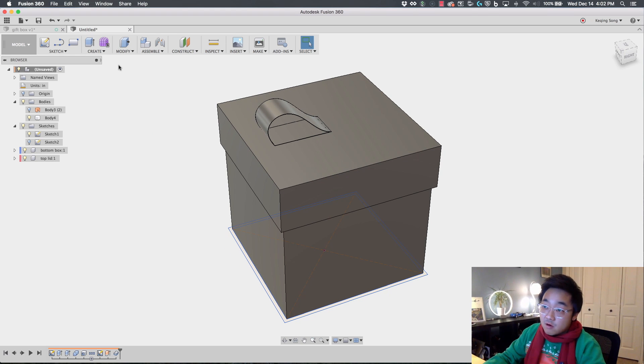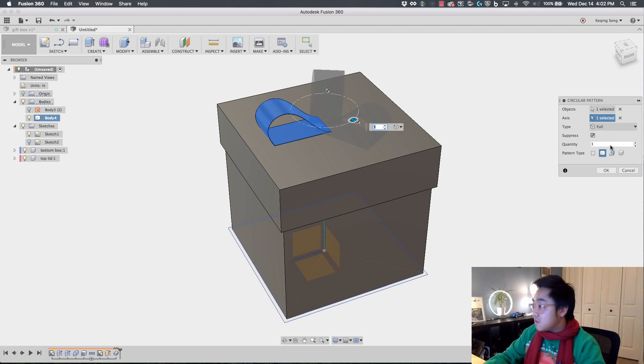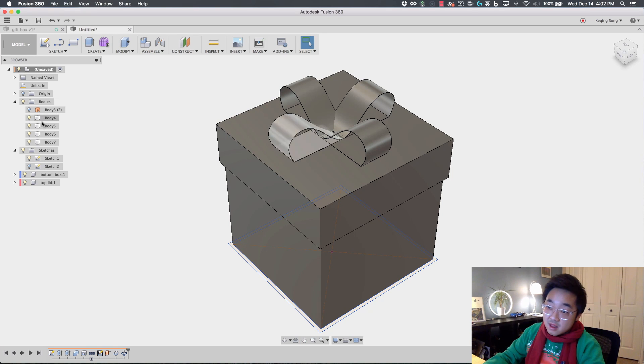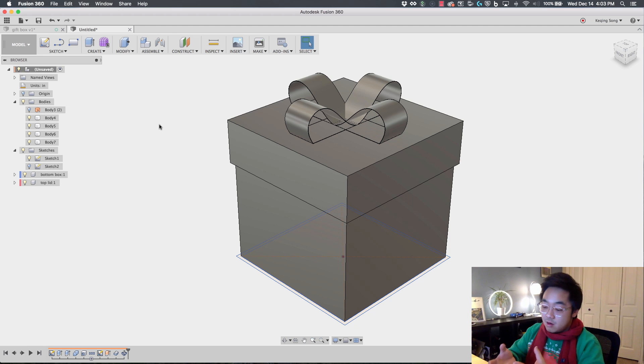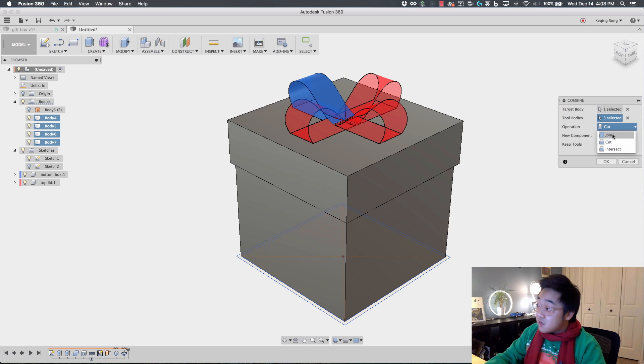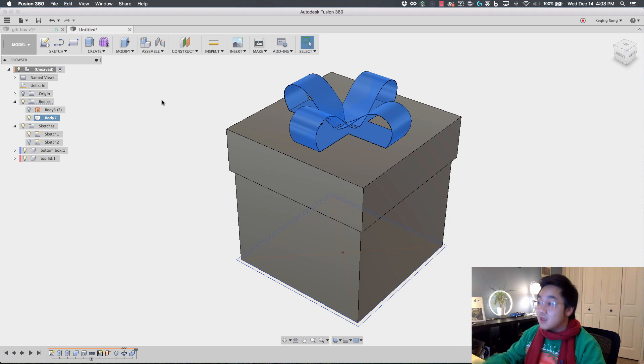We've got one ribbon and I want four of these. So I'll go to Create Pattern, Circular Pattern. The pattern type is Body, the axis is the Y-axis, and I'm going to change the quantity to 4. Say OK and now we get a pattern of 4 — that's looking pretty decent. Notice there are 4 bodies in the browser, but this is really one ribbon, not 4 different pieces. So I'm going to use the Combine tool again, combine all of these into one body: select one as the target body, select the others as tool bodies, set the operation to Join, and say OK. Now all bodies are combined into one.